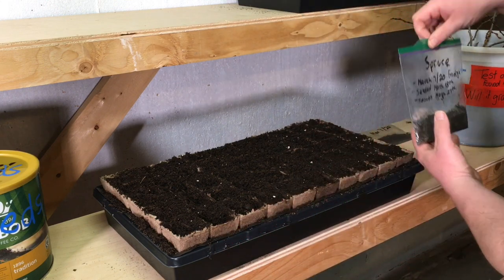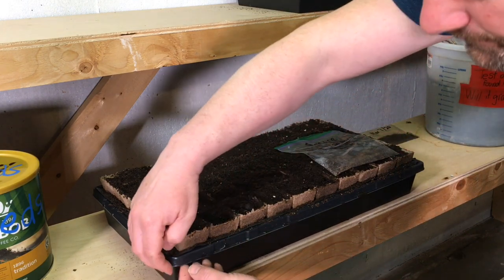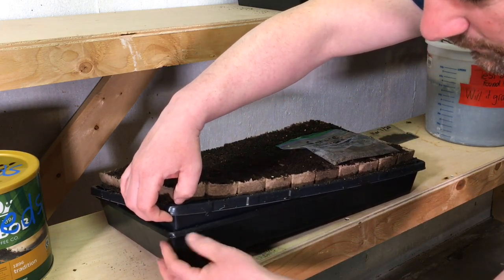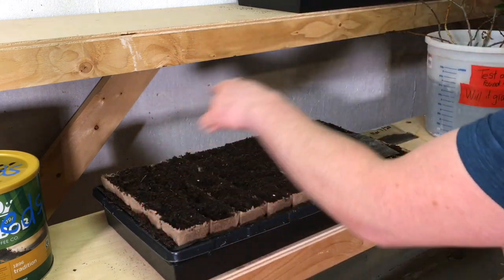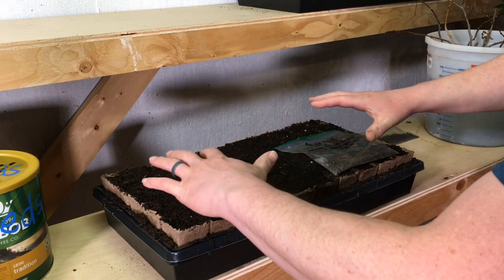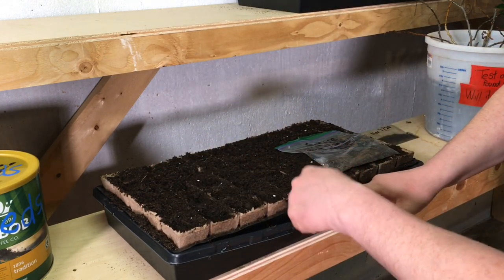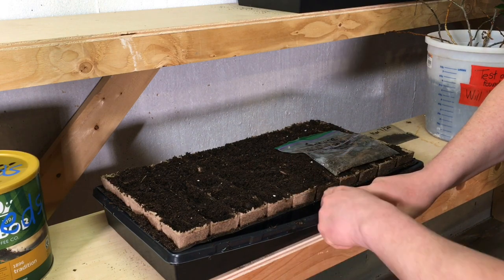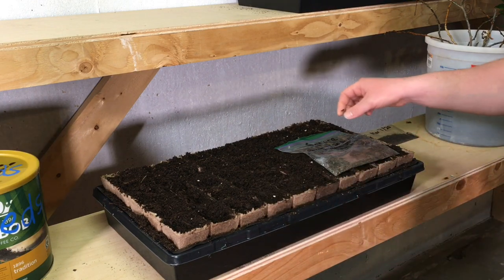These trays and liners and everything I got from TNT Seeds. It has one tray with holes and this tray has no holes, and then these little peat liners all just fit together. When I need to fill it up with water, I want the water at the bottom so the roots draw towards it when they grow. I just open this up and fill it with water when I need to and keep it moist all the time.